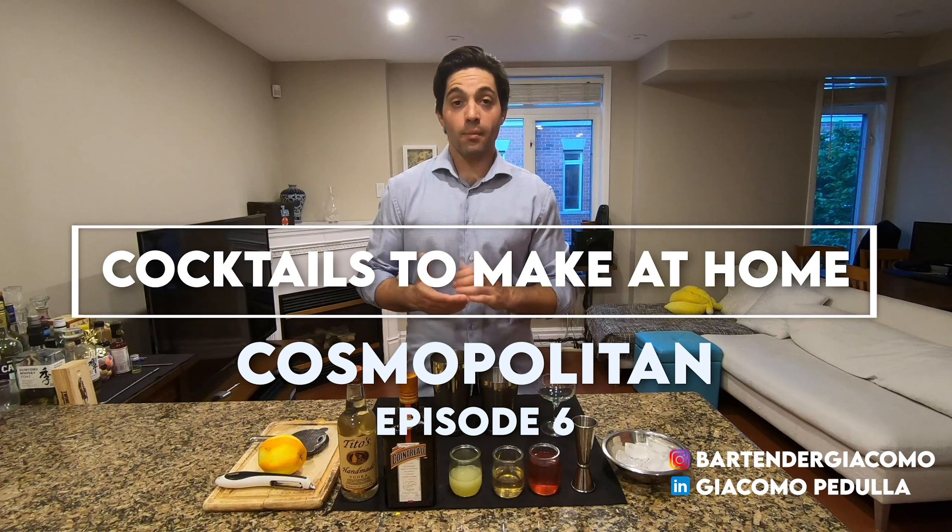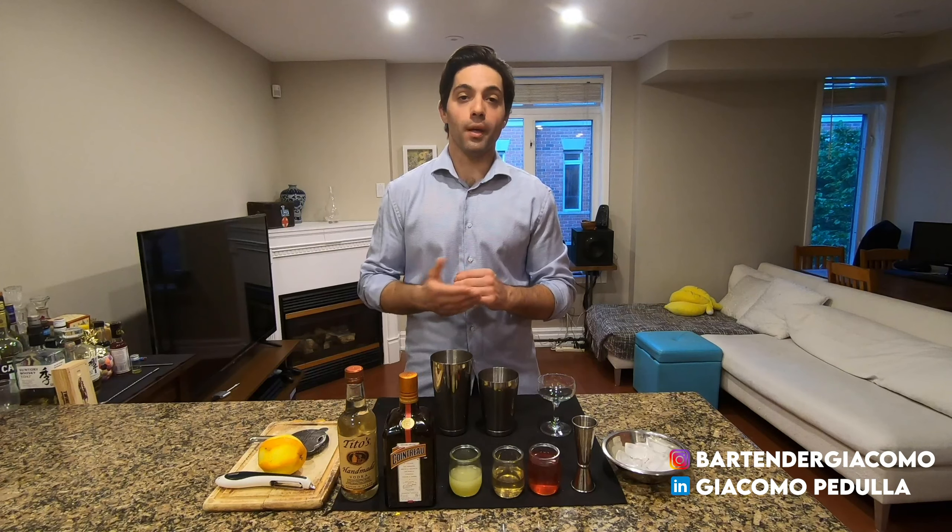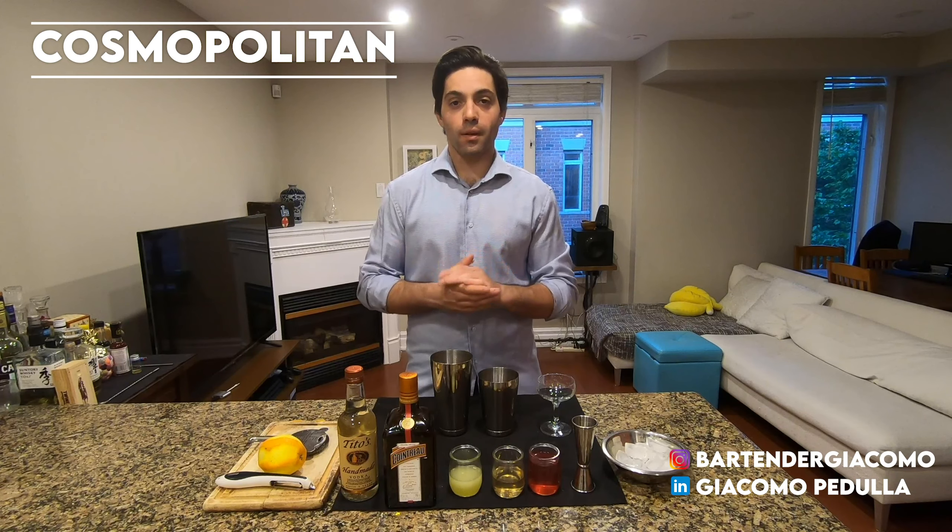Hi guys, how's it going? My name is Giacomo. I'm a sommelier and a mixologist and tonight I want to show you how to make a Cosmopolitan, or Cosmo. Let's start with the ingredients.